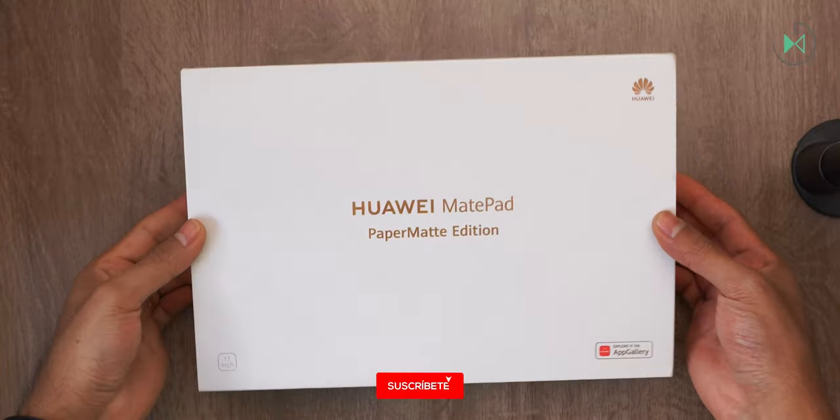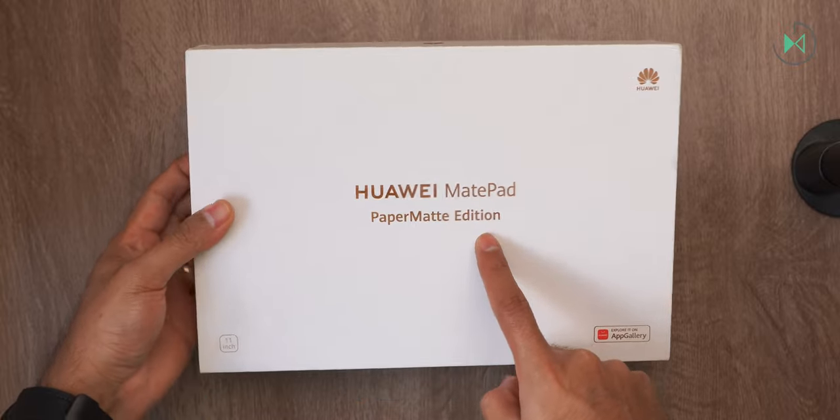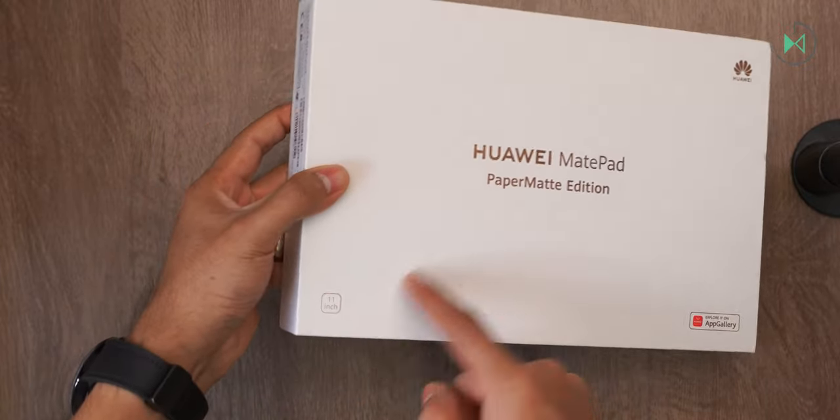Hello, thanks for being in a new video. This time we have an unboxing of the Huawei MatePad Paper Matte Edition. In this case, it is the 11-inch model. Let's get started.